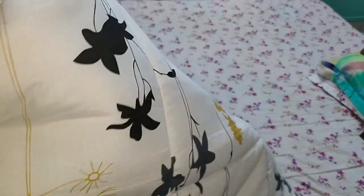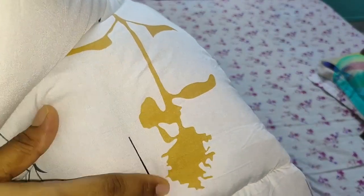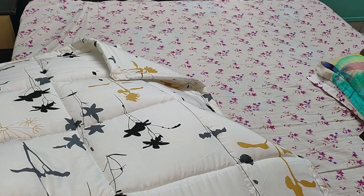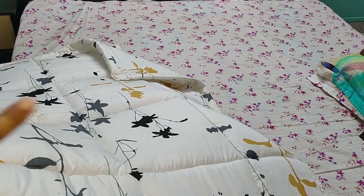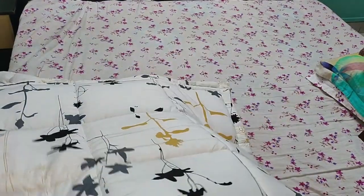The background is white and you can see triple colors — black, ash, and mustard yellow. For better viewing I'll spread the comforter on the bed. I have a queen size bed.